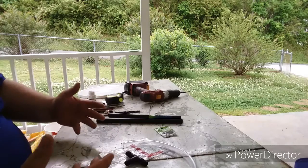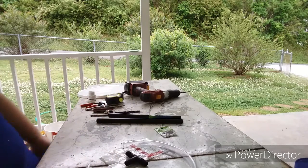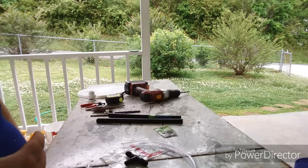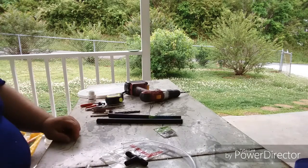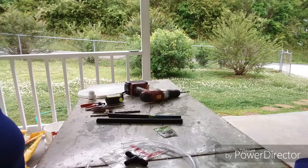I got the buckets for free from a Chinese restaurant, so all together it was about $23 to build two of them. It's really inexpensive to build.